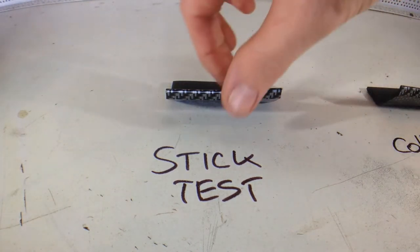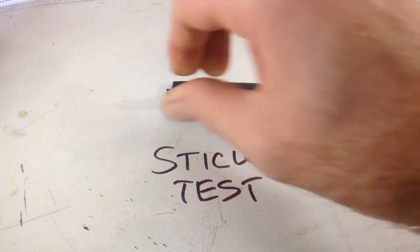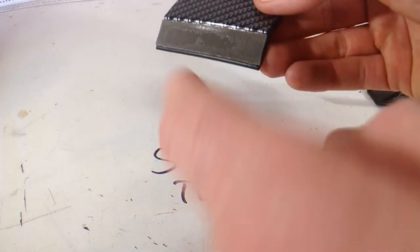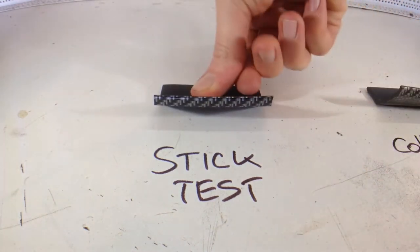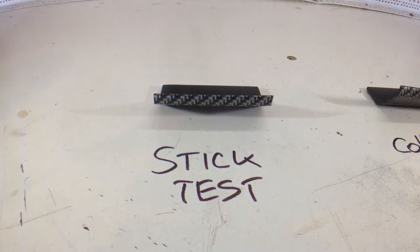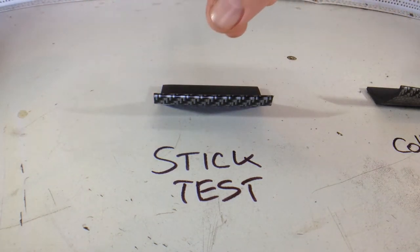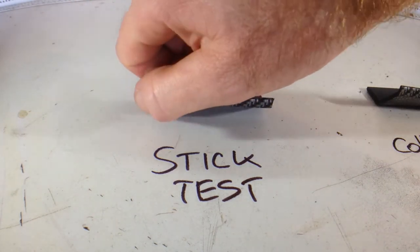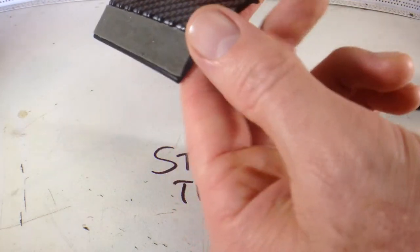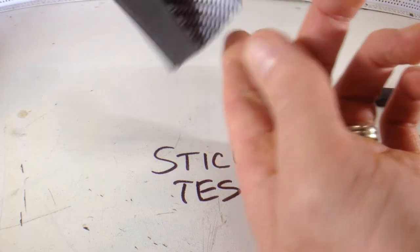Now I'm going to try an end-on pull out like this. Nope, I've dislodged it pretty easily. Now I'm going to try pulling it up 90 degrees to the material it's stuck to — it comes off pretty easily.